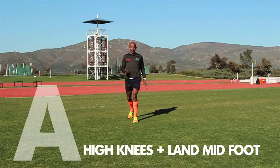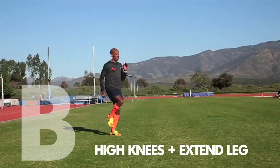If anybody gets in front of you and you have to go this way, then you've already trained it — versus, you know, not knowing what to do and straining a groin or something.